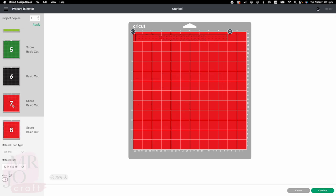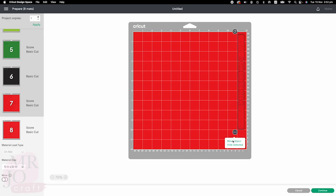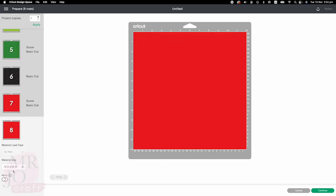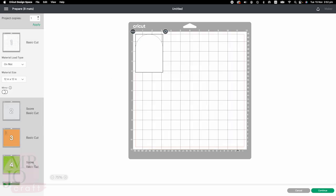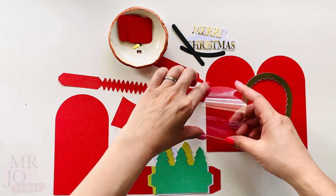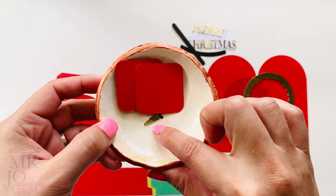I'm going to combine page 7 and page 8 to save one page. Click continue to set up material. Here are all the pieces for the card, including one acetate sheet. And there's a little piece for the snowman's nose.